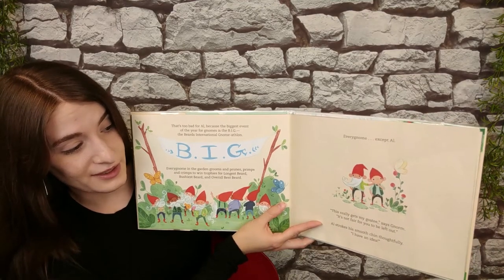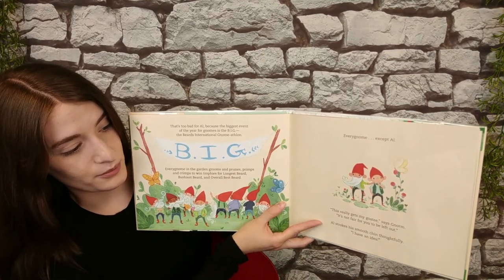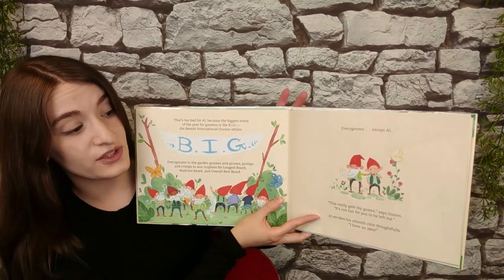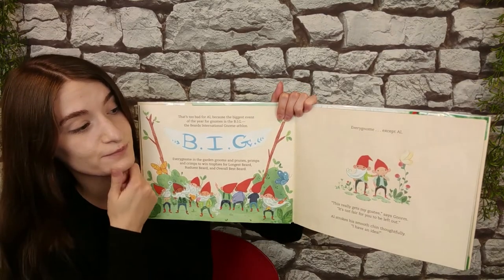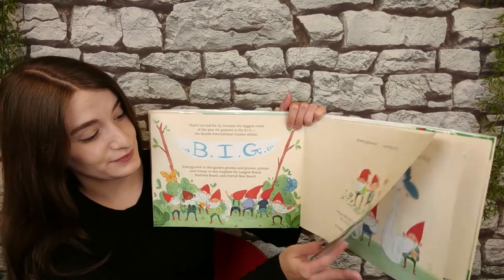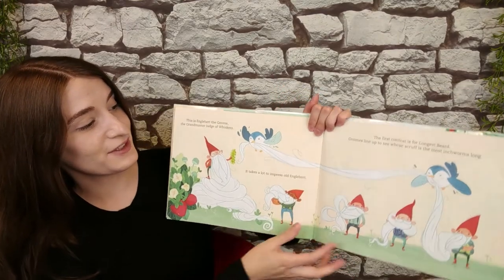"This really gets my goatee," says Norm. "It's not fair for you to be left out." Al strokes his smooth chin thoughtfully. "I have an idea," says Al. Let's see what he's gonna do.